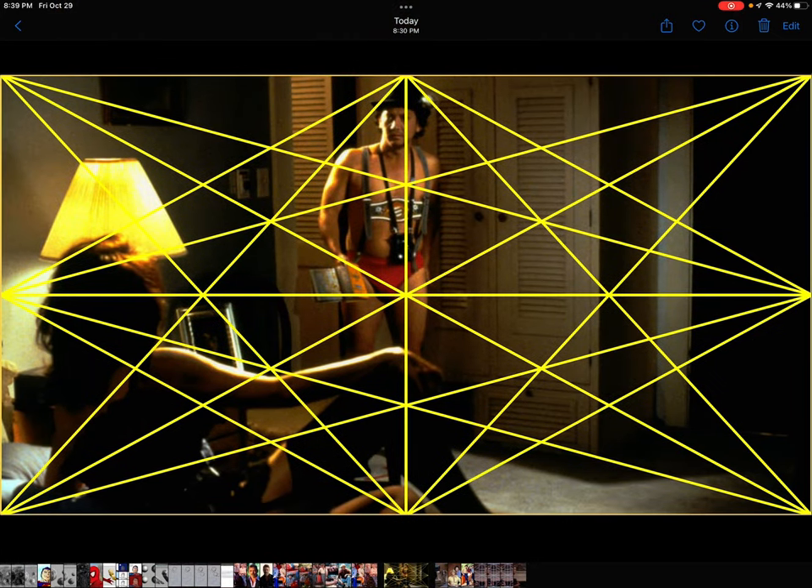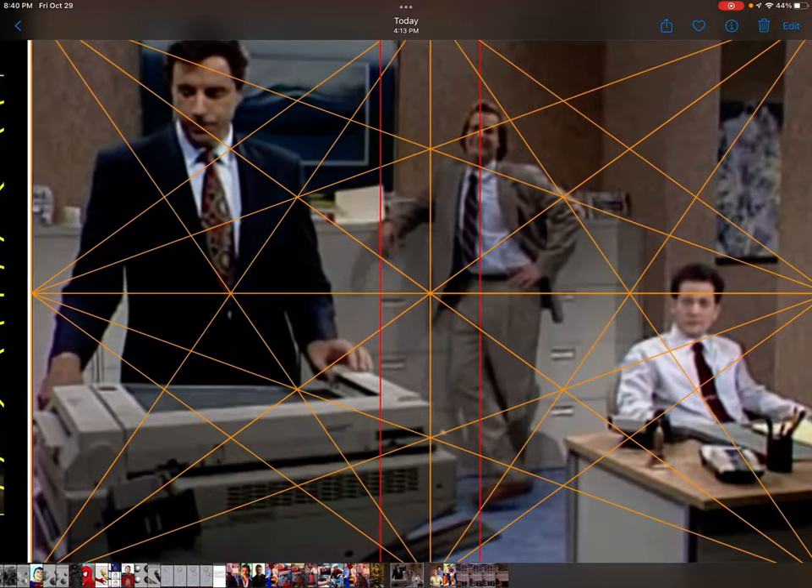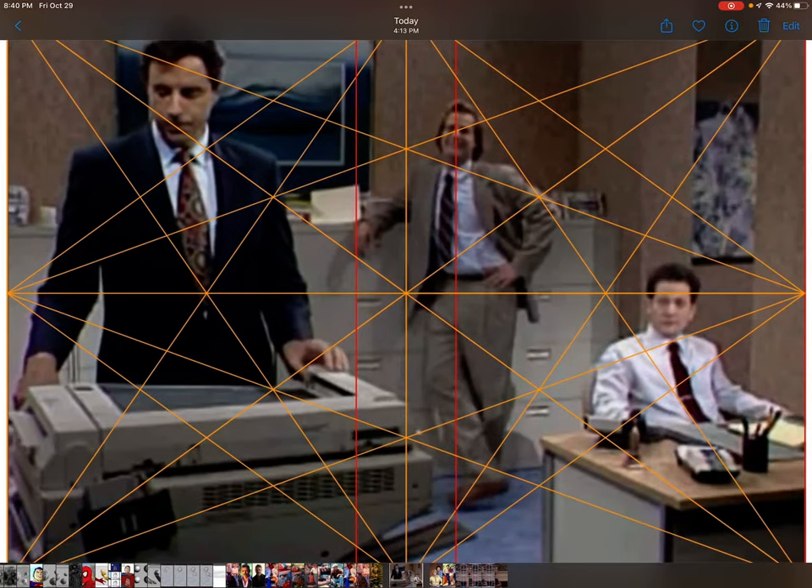Here we have another Schneider, and in the middle you can see that that's being framed very nicely. Over on the right-hand side you can see Schneider sitting down, and check out that diagonal that goes up his tie and right at the collar there.